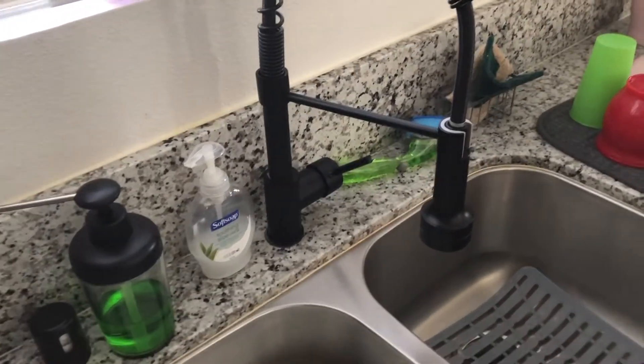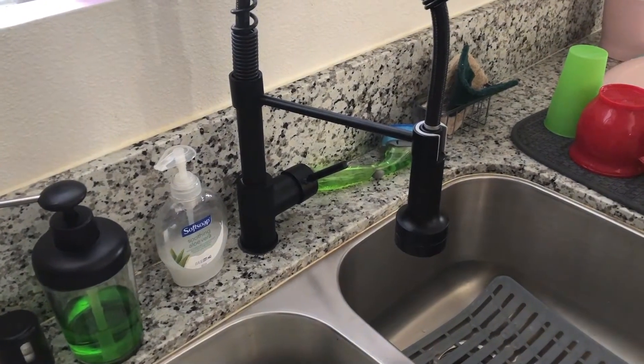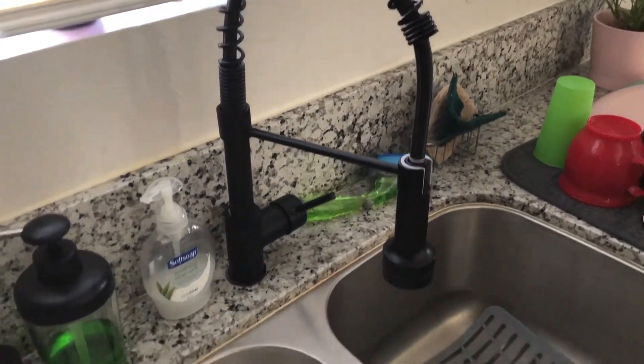I decided to go ahead and paint my cabinet handles black. As you can see, the faucet is black and there are black speckles in this granite. I have white shaker cabinets, so I figured it would look a lot better if I just accent with the black handles and have it match the faucet.